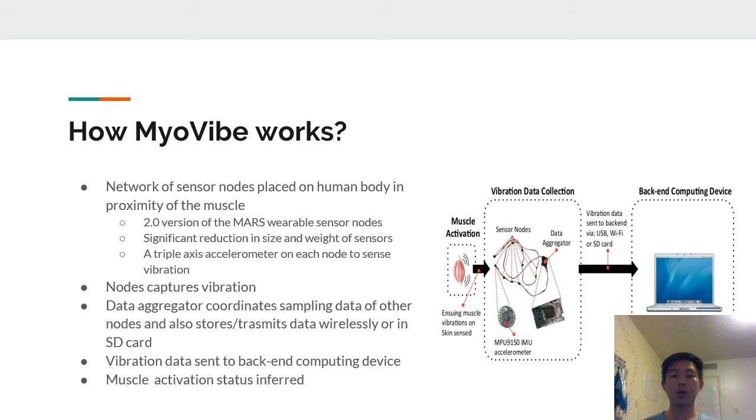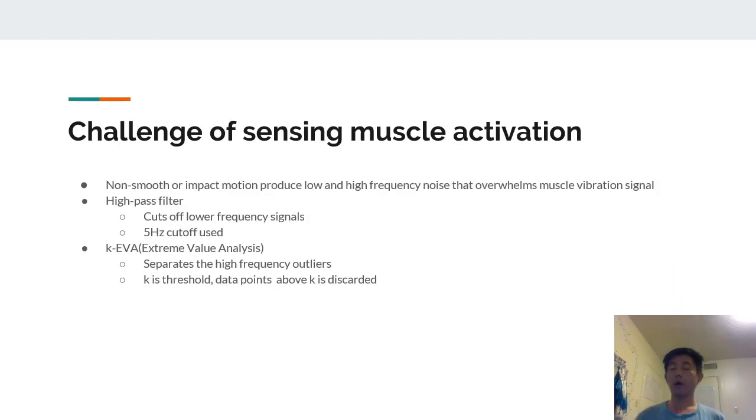MyoVibe works through a network of sensor nodes placed on the human body in proximity to muscles. It used the version 2.0 MOTES platform because it was significantly lighter in size and weight. A triple-axis accelerometer was placed on each node to capture vibration, and a data aggregator coordinated samples from other nodes. It also stored and transmitted data wirelessly or to an SD card to a back-end computing device, which used a suitable algorithm to infer muscle activation status.